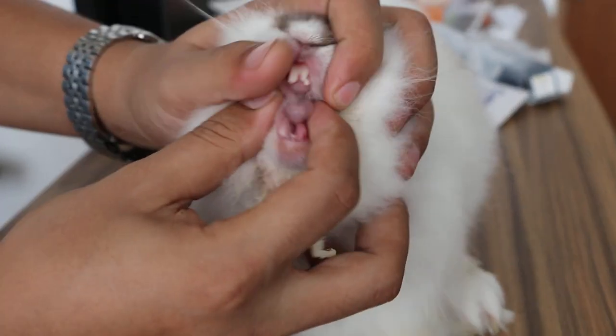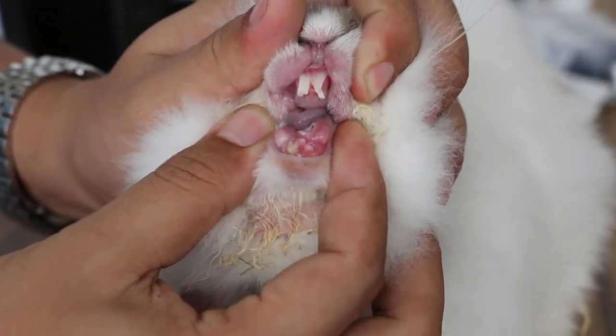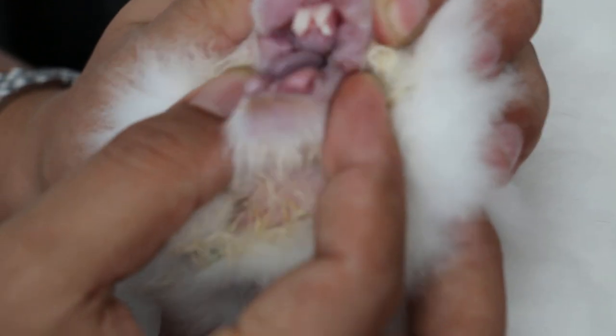Clipping the teeth short under sedation. Then they eat something hard like apple, and they wear and tear.